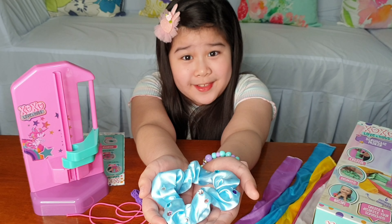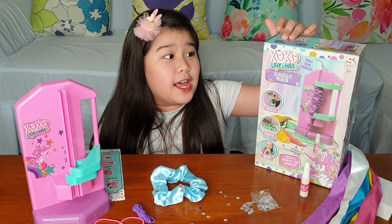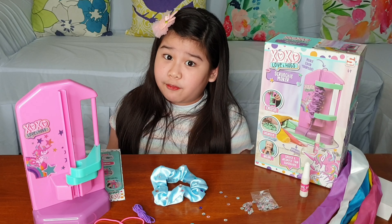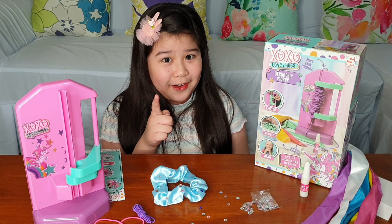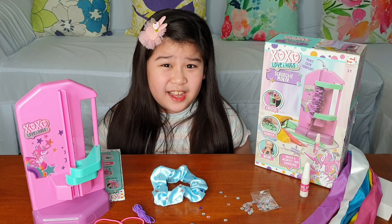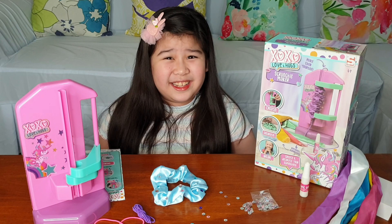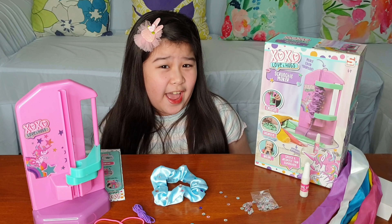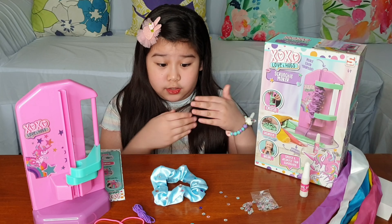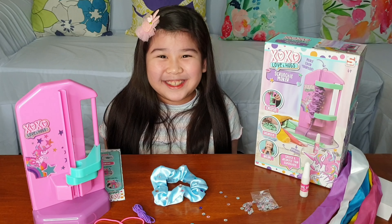Step three: add the colored cord of your choice. I think pink, because it's my sister's favorite color. Through this scrunchie fabric, I think we're gonna put this here. Yay! Did you see that? I did it!